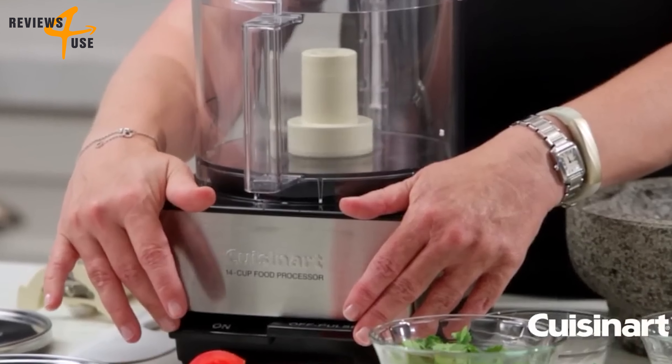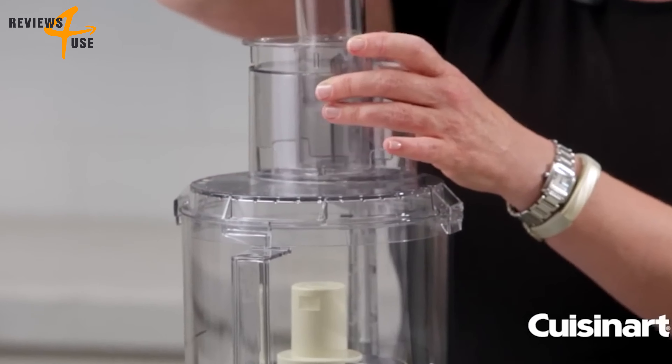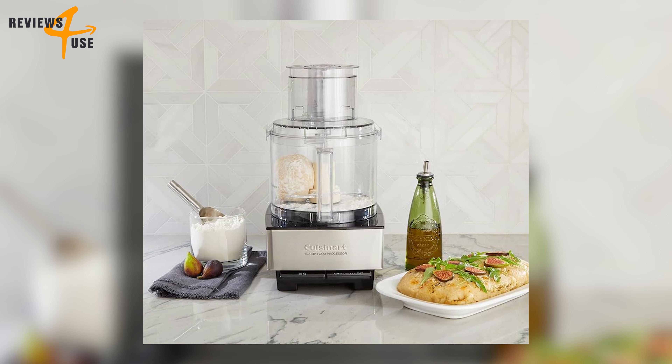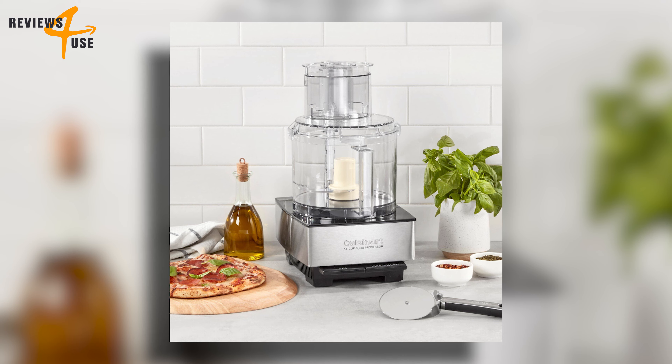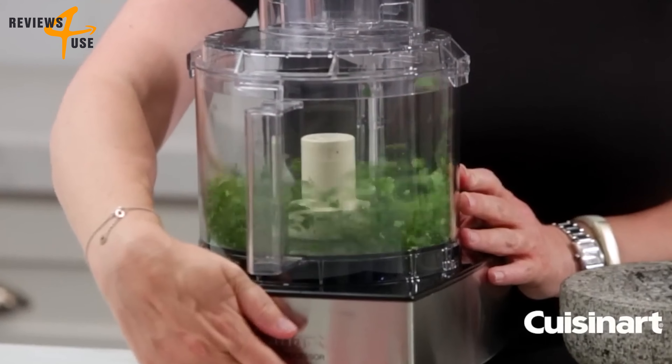It has a large 14-cup work bowl that can accommodate a lot of ingredients and a clear lid that lets you see what's happening inside. It also has convenient cord storage that keeps the cord out of the way when not in use. What makes this product truly amazing is its performance — a 720-watt motor that can power through any task.